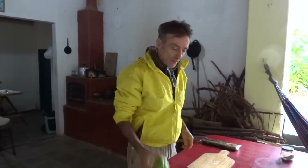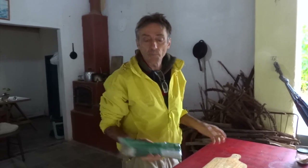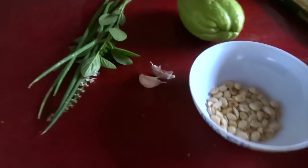Então a serralha lavada, vou acender o fogo para a gente começar a cozinhar o chuchu e o macarrão também, que é o que demora mais. O macarrão vocês podem usar qualquer um. Eu vou usar espaguete. Vocês podem usar o macarrão que quiserem e fazer do jeito que quiserem. Eu vou fazer um espaguete com alho e óleo no azeite.